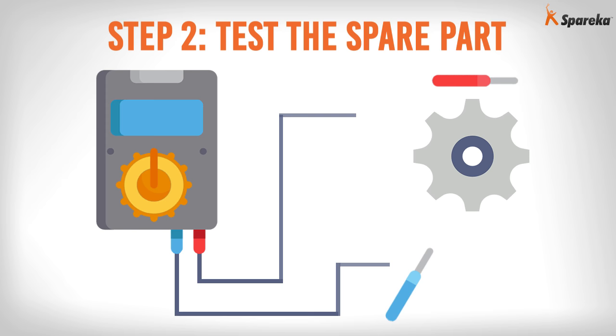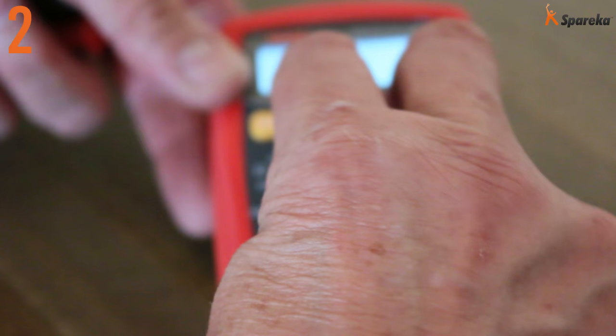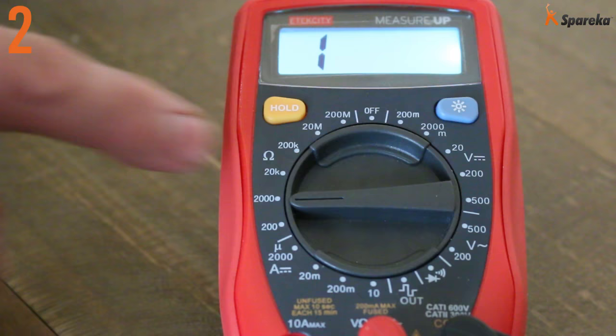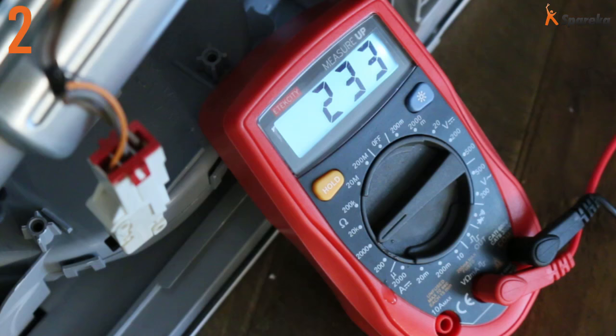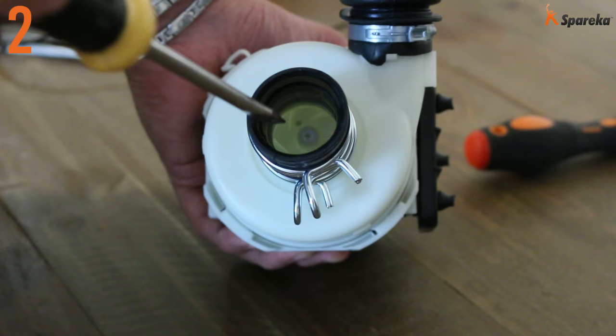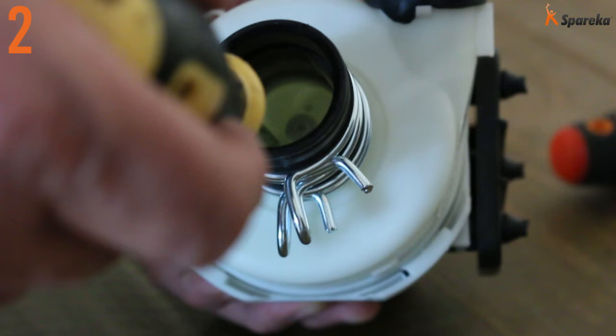Step 2: Test the spare part. Select the ohms setting on the measuring device and check the resistance on the terminals. The reading is correct — the value here is greater than 100 ohms. Then check that the motor is not seized by inserting a screwdriver in the motor spindle slot to make sure it can rotate freely.